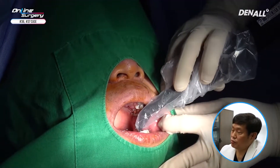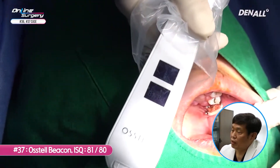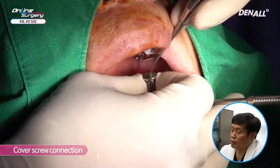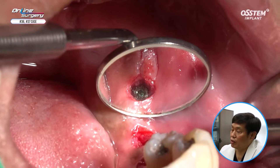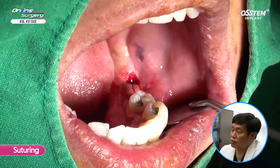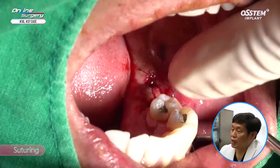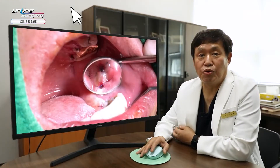In number 36, primary stability is slightly lacking. For number 37, SmartPak is used to measure the ISQ value — it's about 80–81. So number 37 is not an issue, but number 36 — I think it is better to submerge it. Therefore, I use a cover screw for both number 36 and 37. In the area where tissue punch was done, I'm just going to suture without fully closing it, and wait. About three months later, the second surgery will be done. This is how the surgery was completed.